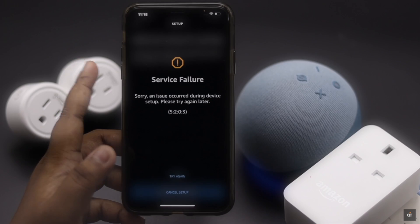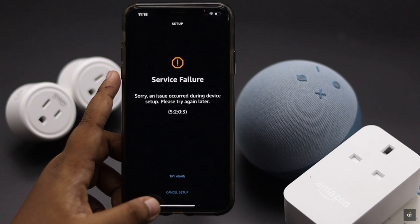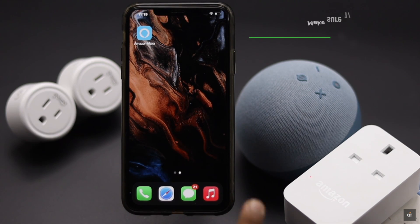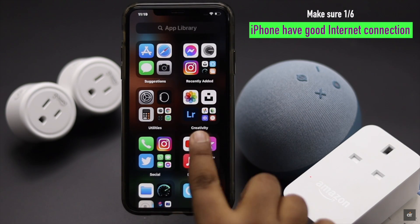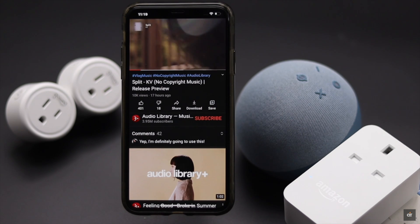This problem can happen due to software malfunction and connection issues. One of the main reasons can be if your iPhone does not have a proper internet connection. You can make sure you have a proper internet connection by opening a web page or YouTube video. It usually fixes the issue — if it doesn't, check out the ways we're showing next.